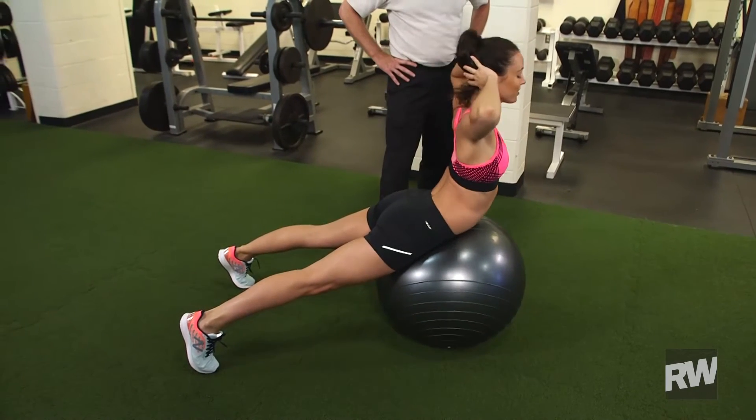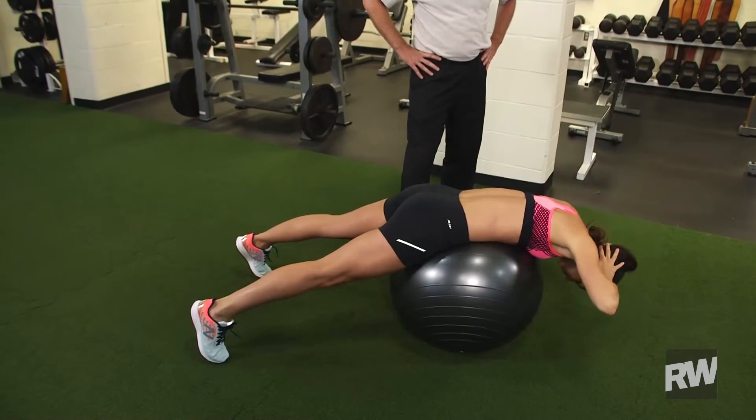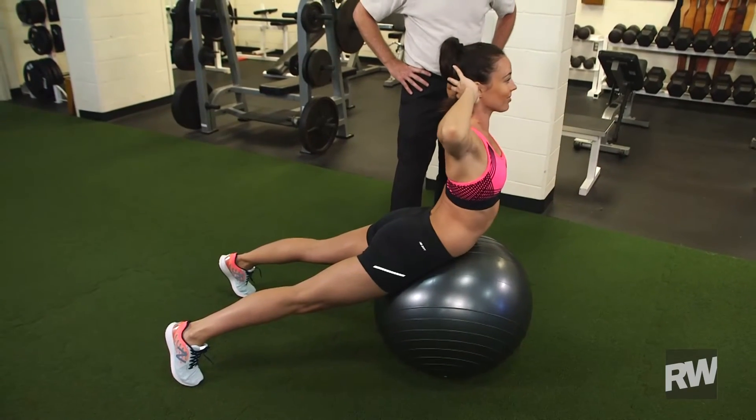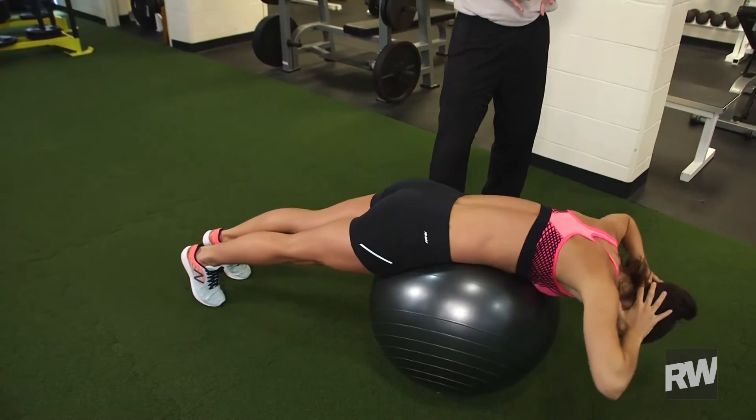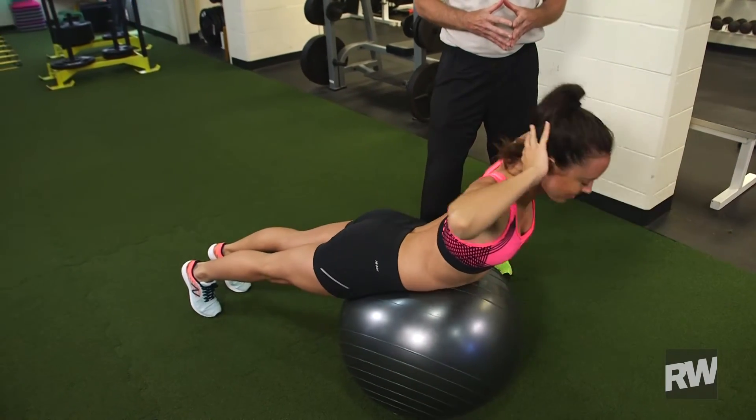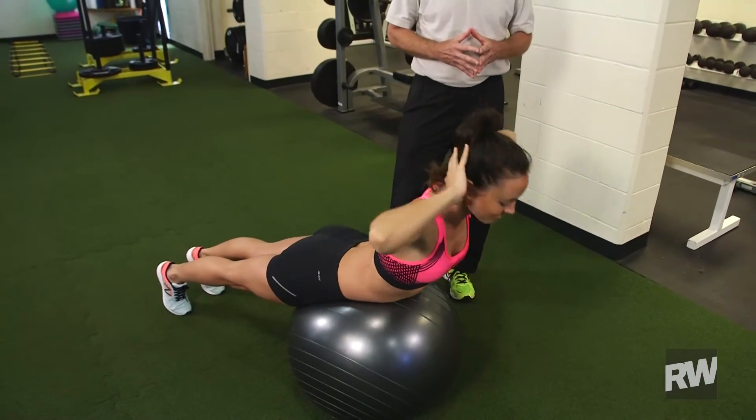When you first start you want to keep your feet somewhat separated — it allows you to balance the ball. But as you get better at this exercise you can bring your feet together, which makes it a little bit harder to stabilize the ball as you go into that flexion and extension.